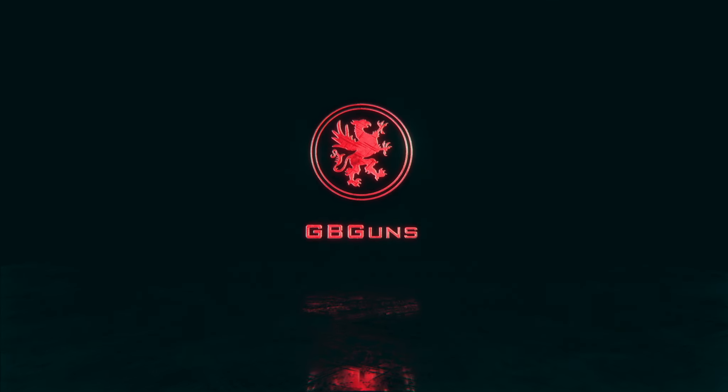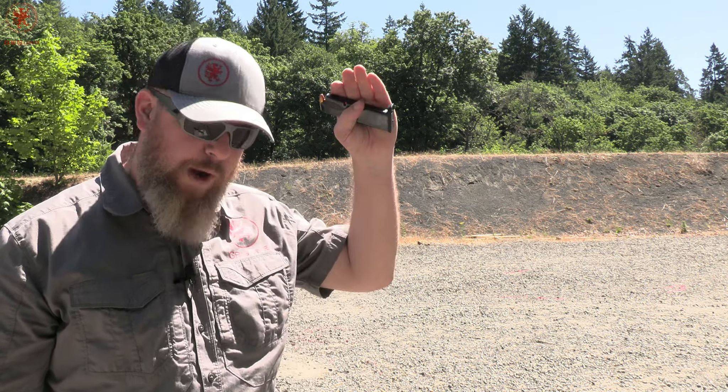We're looking to see: is it consistent? What's the cost per round? What kind of energy is there? Because some guns, some shooters, need more energy or less muzzle energy. If you look at the pinned comment, you'll find a listing over at GBGunsDepot.com where we've ranked all the tested loads. You can see standard deviation — which is how consistent it is — the velocity, the energy, and the cost per round of all these loads to figure out what is best for you.